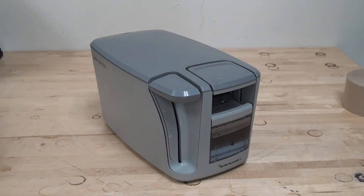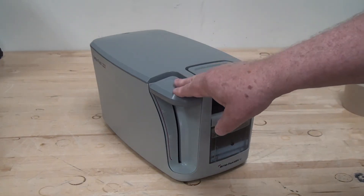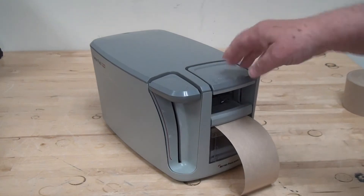The BetterPak 222 Manual Lever Operated Tape Dispenser will dispense tape by pushing the lever and push to cut.